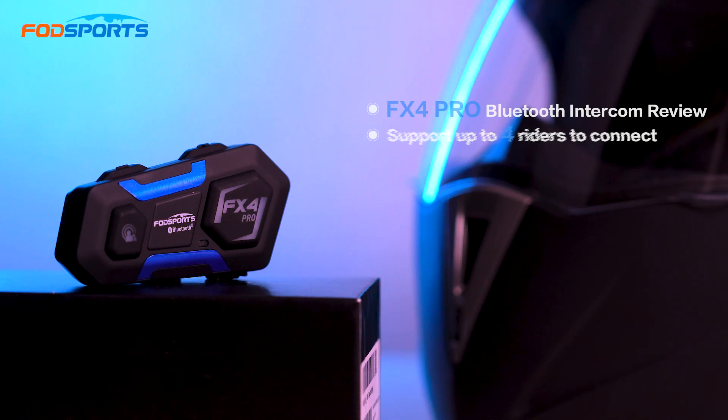Hi! Are you looking for an intercom that doesn't require wearing heavy helmets or yelling at your child under the scorching sun? Instead, you can talk in a natural voice to teach your child the skills of riding a motorcycle. The one I'm going to recommend is for you. Let's take a look!